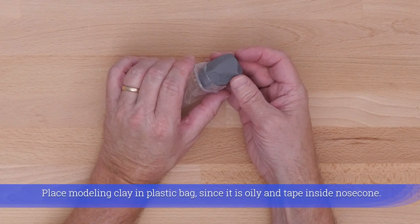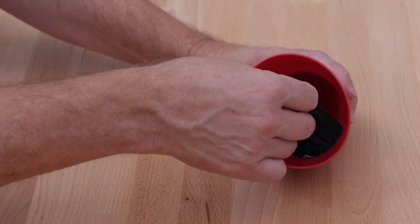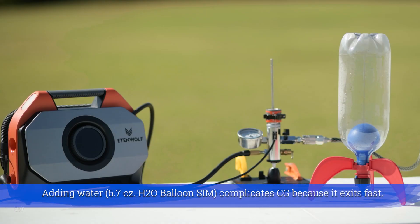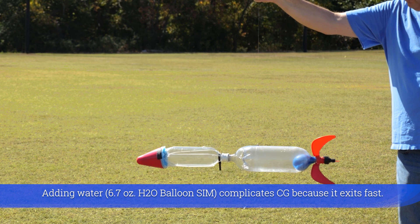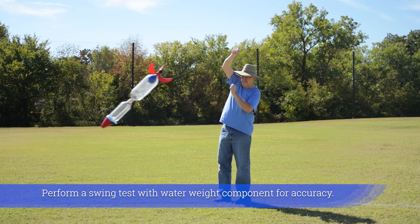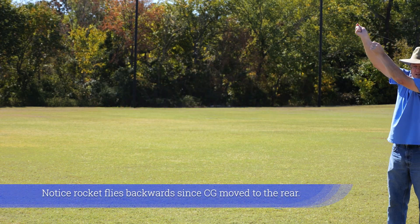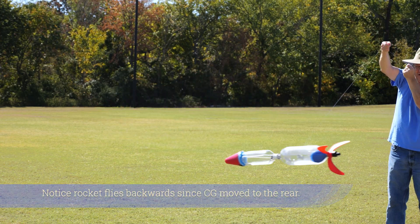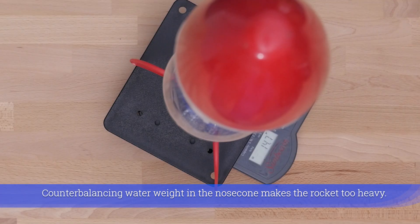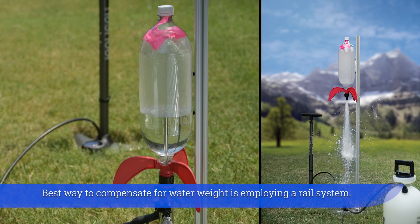Place modeling clay inside a plastic bag since it is oily, and tape it inside the nose cone. Adding water complicates CG because it exits fast. Perform the swing test with the water weight component for accuracy. Notice the rocket flies backwards since CG moved to the rear. Counterbalancing water weight in the nose cone makes the rocket too heavy. The best way to compensate for water weight is employing a rail system.